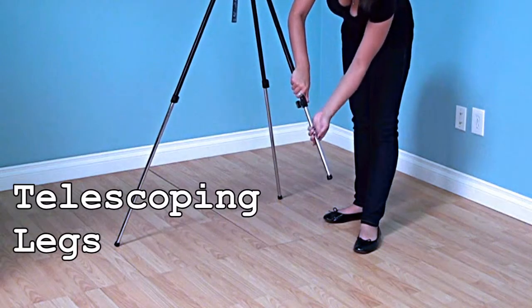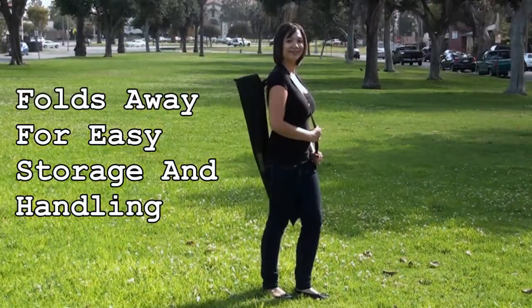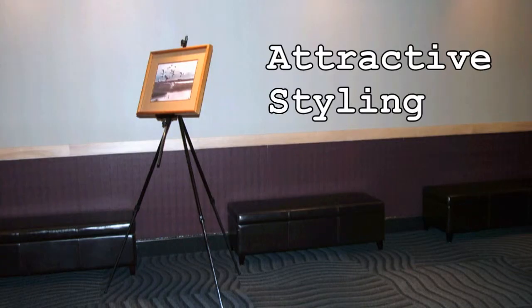The Student Field Easel has telescoping legs and can be folded away for easy storage and handling. With attractive styling, it can also be used as a display easel.